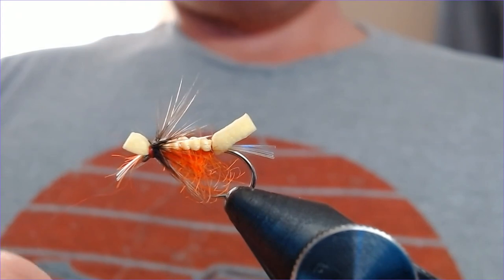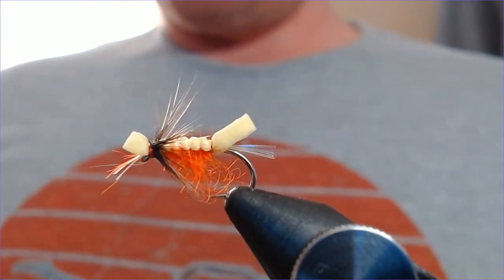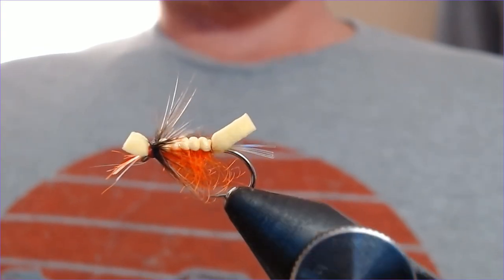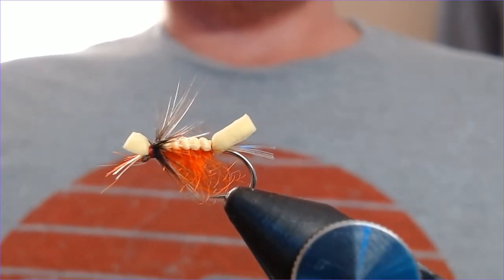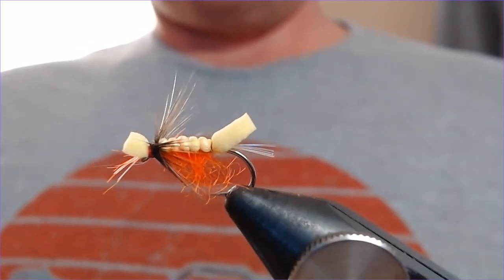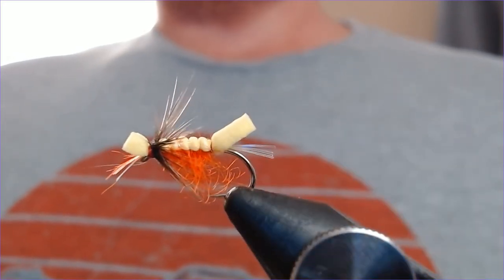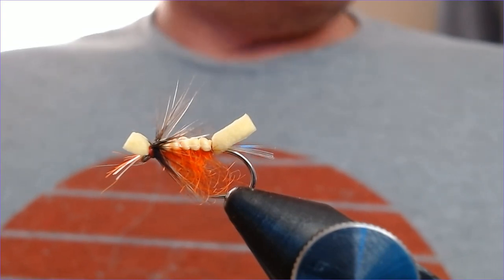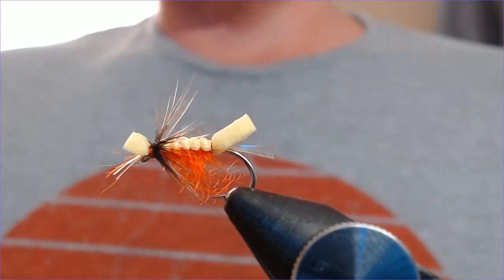And that is your unsinkable dry — a nice, easy tie. Great in a wave; you're not going to lose that in a big wave. Hope you enjoyed it — click like, click subscribe, and I'll keep turning out the videos. Thanks very much.